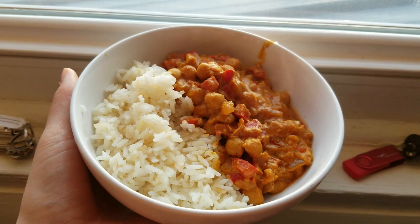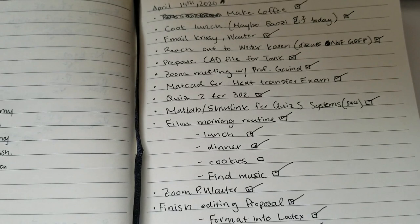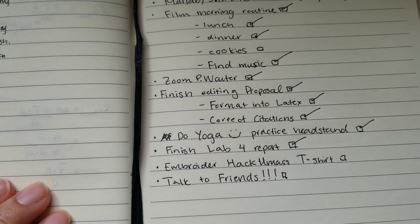I forgot to film this part for my morning routine, but I like to begin my morning by writing tiny tasks I need to accomplish throughout the day. This has helped me during this isolation period where it feels like it's impossible to accomplish anything.